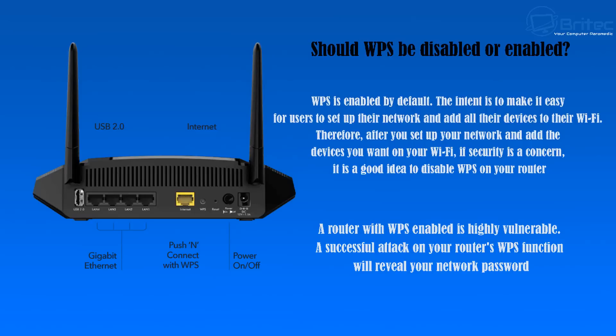On a Virgin Media box it's on the front, and on this one here you can see there's one on the back. The question is, should WPS be disabled or enabled? Well, WPS is enabled by default and the intent is to make it easier for users to set up their network and add all of their devices to that network with ease by just pushing the WPS button.